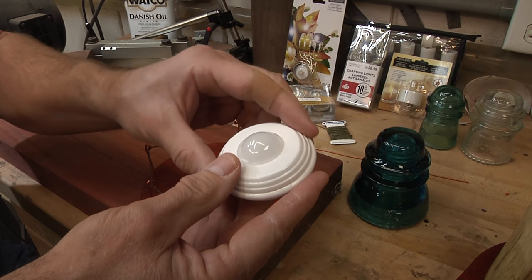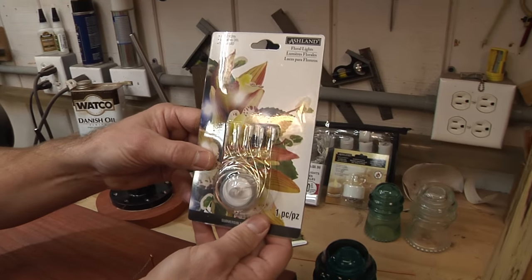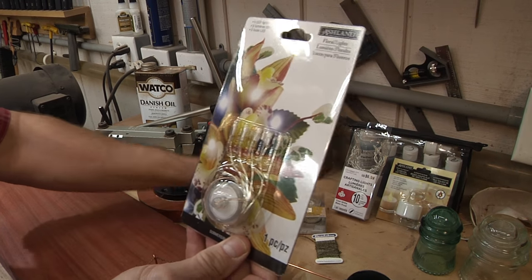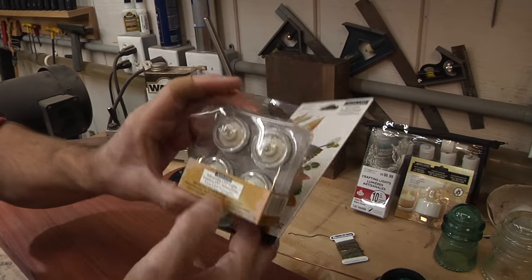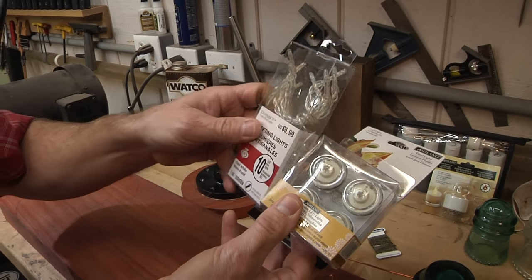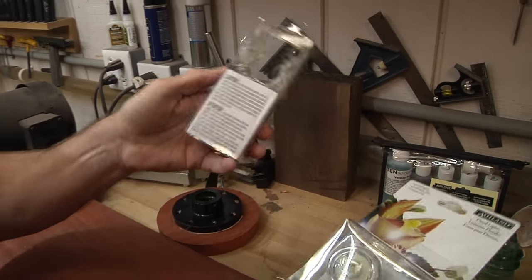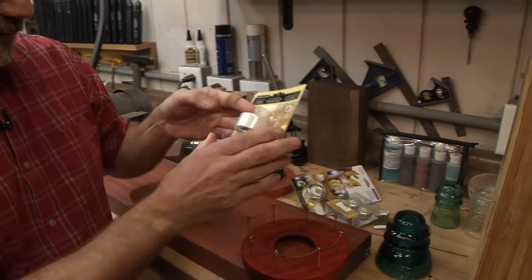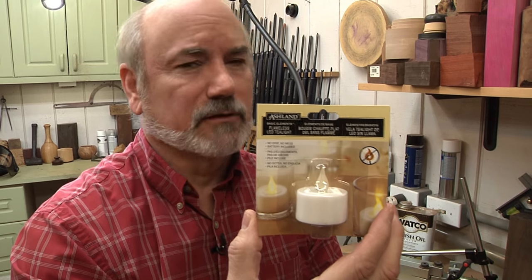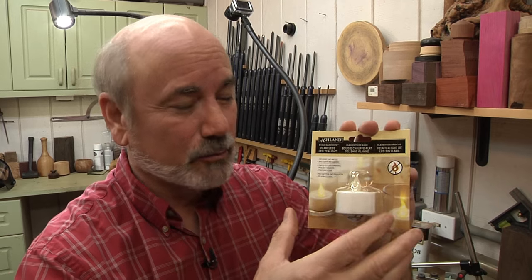That might seem extreme, but I went over to a hobby store and found little LEDs that run off a CR-2032 battery. Same thing for these, which are used in weddings - they're cool but don't put out a lot of light. There's also this type which has a battery pack that's really hard to hide. I even thought about going with little flicker candles we use on Halloween in our pumpkins, but they don't put out a lot of light either.